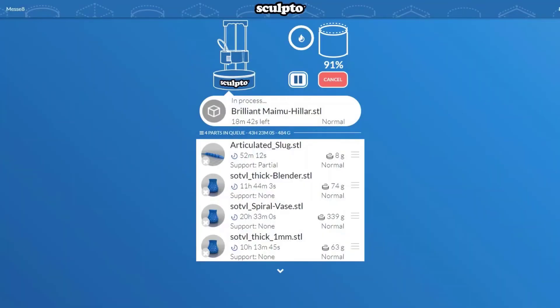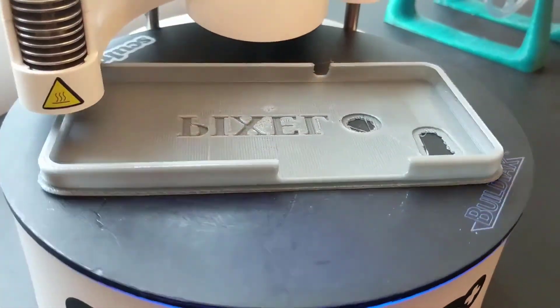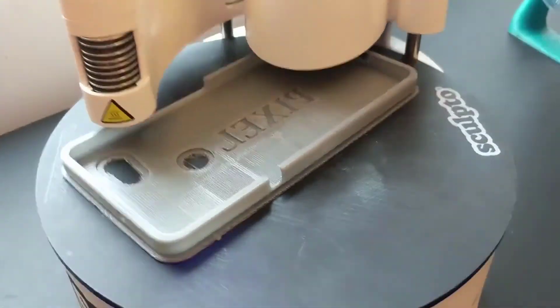Cheap and cheerful, the Sculpto Plus is highly portable, ideal for sharing between classrooms, and features one of the sleekest Wi-Fi-only UI experiences we've ever encountered on a 3D printer.